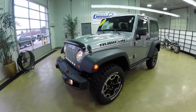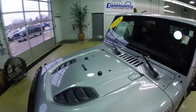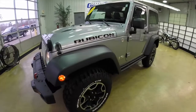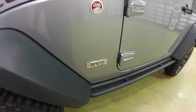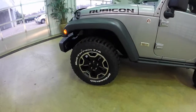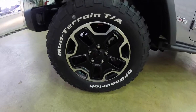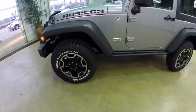This Rubicon is in billet silver metallic. It has the black 10th anniversary leather seats in it. It is powered by a 3.6 liter V6 engine with a 5 speed automatic transmission.